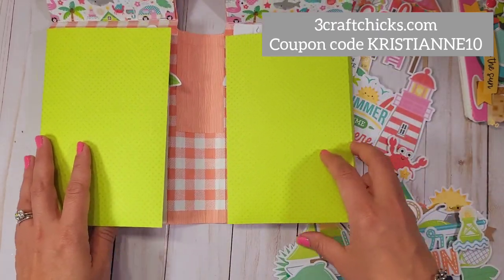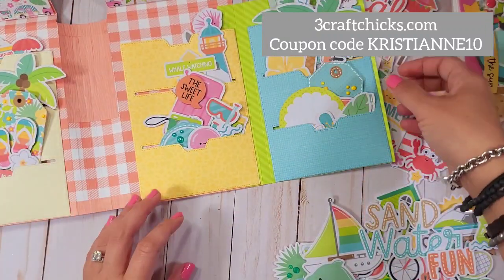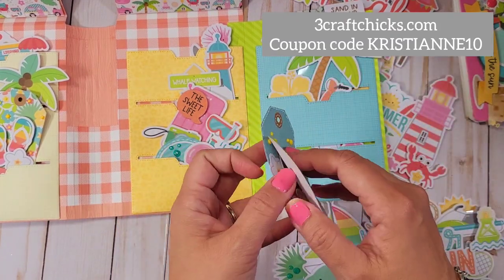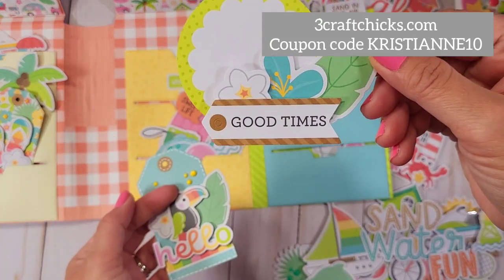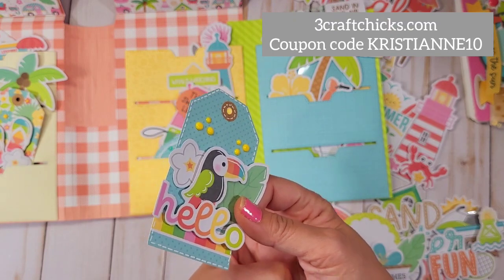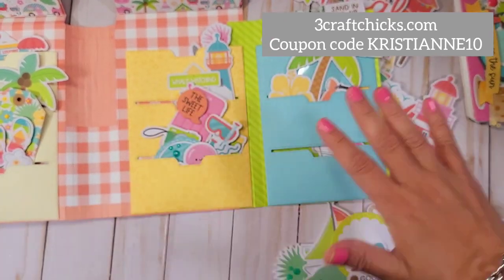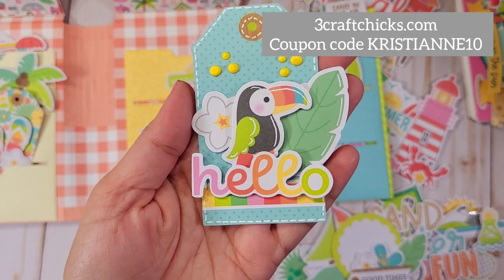Let's open this up because it has more pockets — lots and lots of pockets. You don't have to use all these pockets; you can make them into a mini album if you wanted to. These are super simple tags — they came from the bits and pieces. I used the chit chat, the odds and ends, and the bits and pieces — all of them to create all these, and it's so much fun.